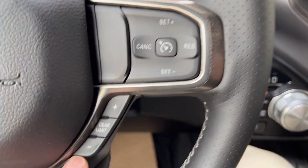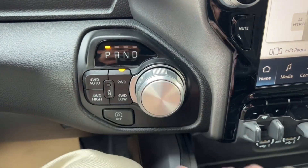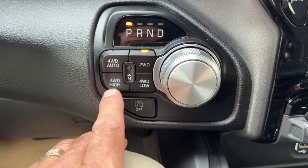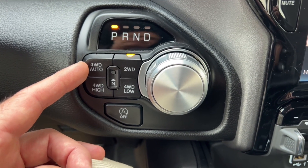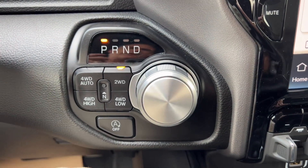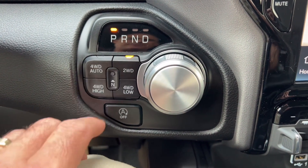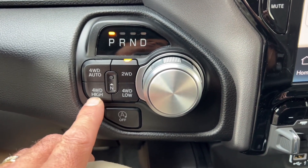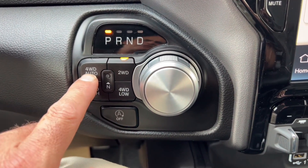Cruise control is over here — set, cancel, and resume. You can also set the gear limiter and shift up and down using these plus/minus buttons. It's an 8-speed automatic, so normally in drive it's just automatic, but you can use this to shift down if you want engine braking. Two-high, four-high, four-auto, four-low. Four-auto is what you want on pavement when roads are icy — it hooks up the front end without fully engaging everything, engaging four-wheel drive only when needed, so you avoid driveline binding. Four-high is for off-road where everything's locked together. Four-low is for when you really need a ton of torque.